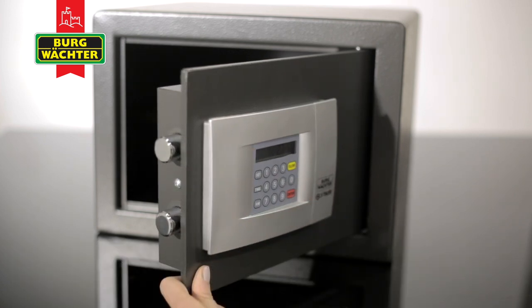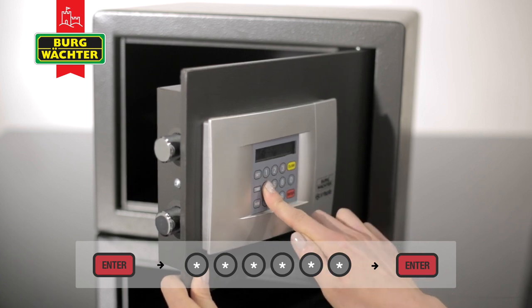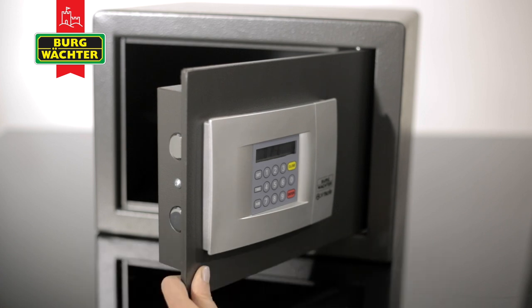Press Enter followed by your new user code and press Enter again to confirm the code is accepted and the bolts retract. The user code can now be used to operate the safe.